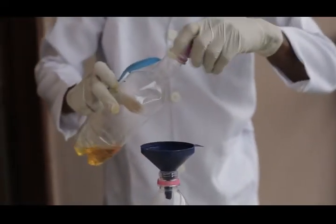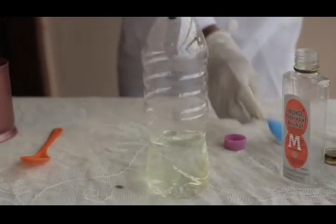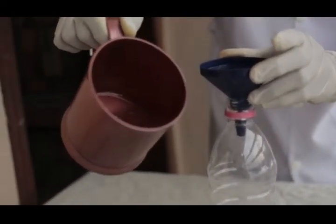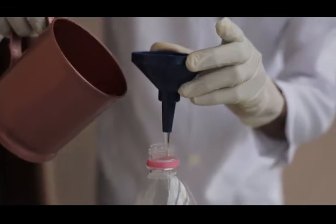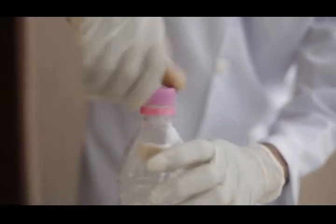Then we add our fragrance — a little, it's optional — to give it a nice smell. Then lastly, add your aloe vera gel. After adding the aloe vera gel, you shake vigorously.